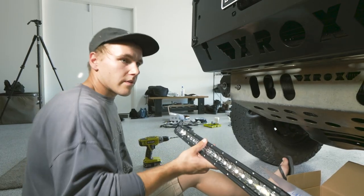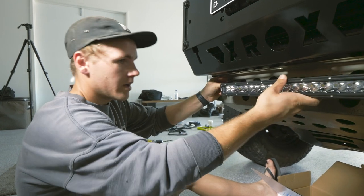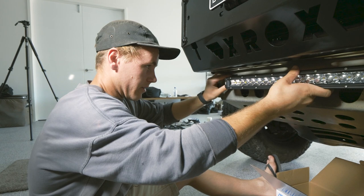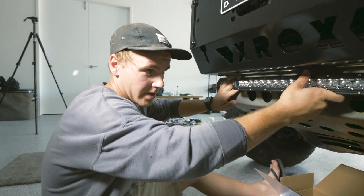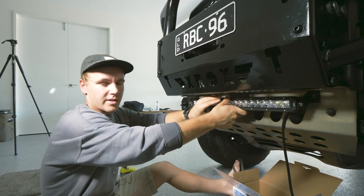For the stealth option with the light bar, I'm going underneath the bull bar here. And then I've got two spotties that I'm going to run on top. I know there's potential for this to get damaged down here, but it was a cheap light bar, so I'll run it for now and see how it goes.